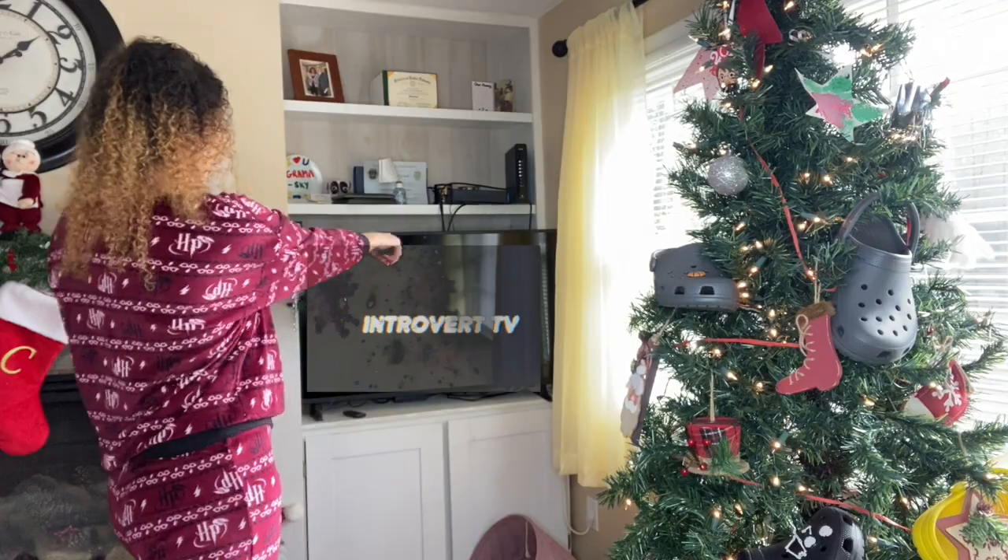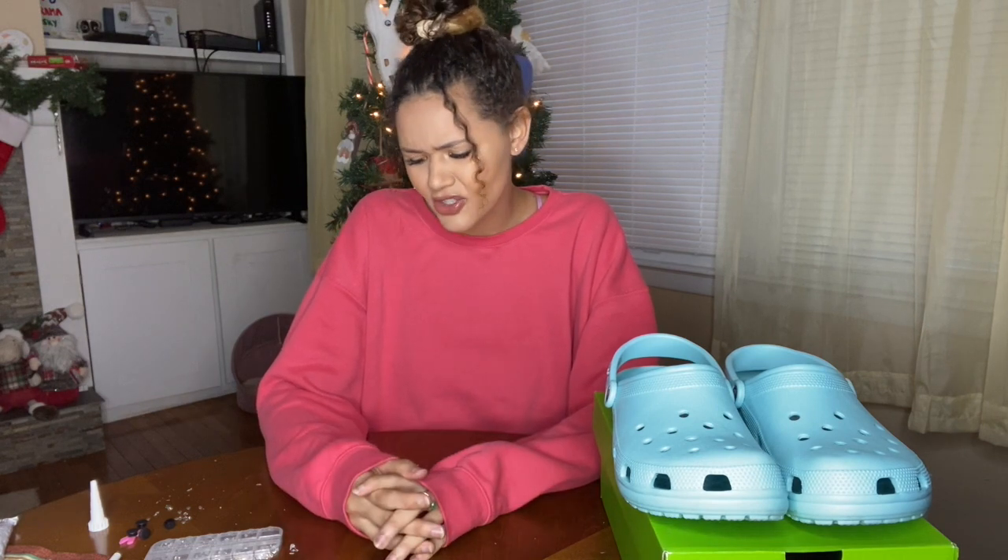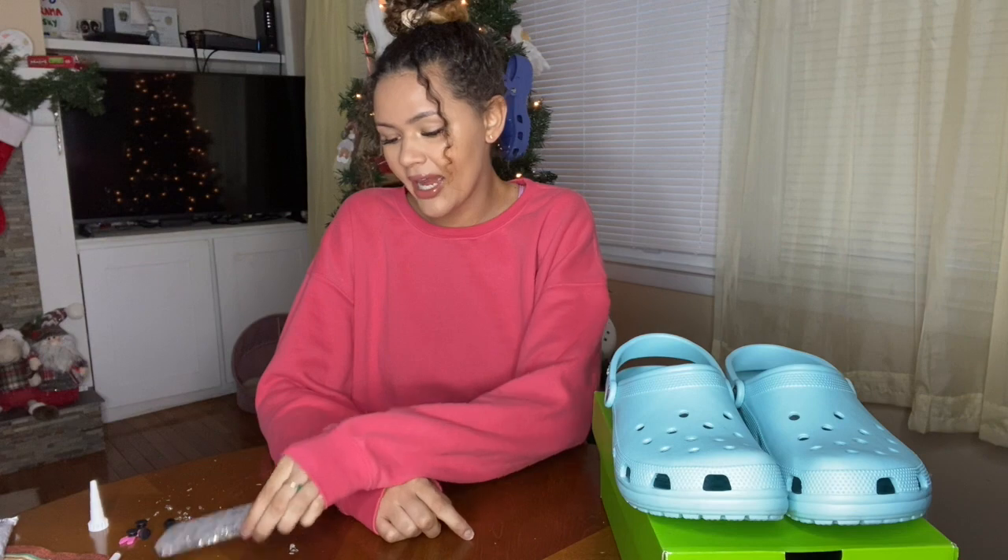What is up everyone? My name is Brianna. I'm a proud introvert. Welcome or welcome back to Introvert TV. Today's video we are going to be blinging up some crocs and getting to know me better. If you guys want to answer any of these questions, you can answer them down below in the comments. I just figured this would be a good video to sit down, talk to you guys, and have you get to know me a little bit more.